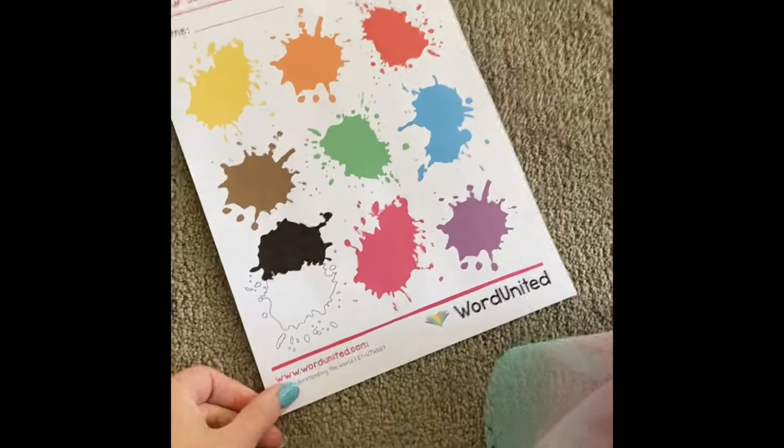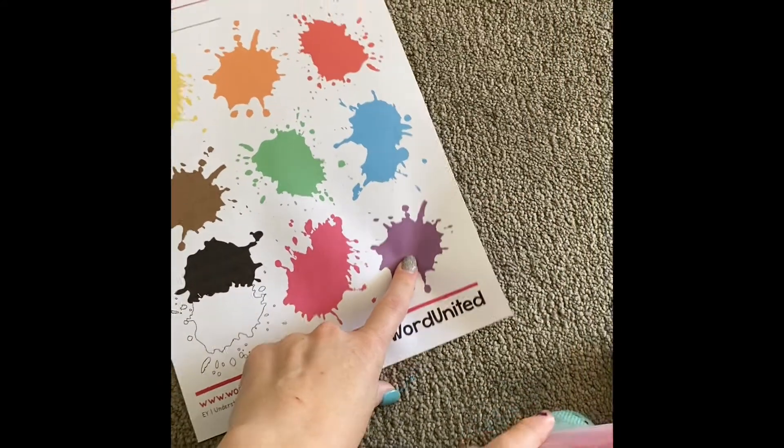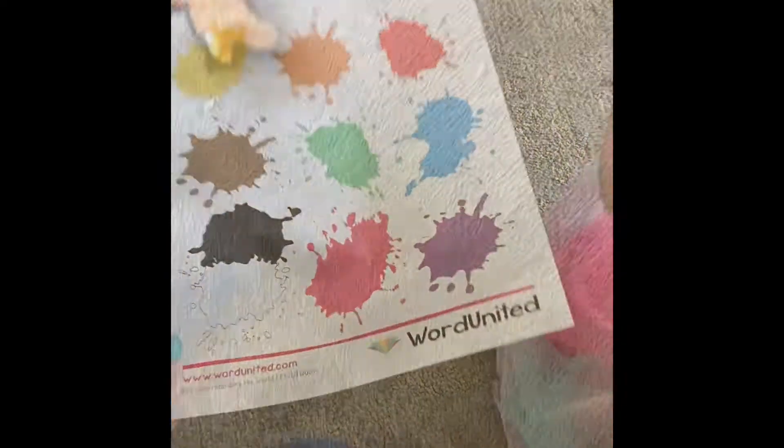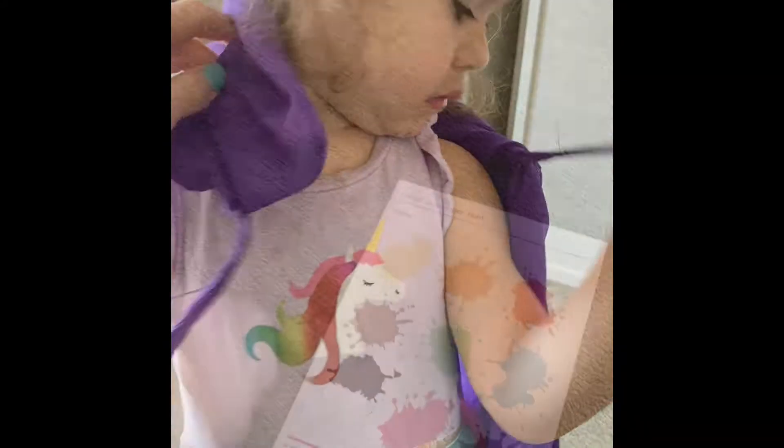So the first thing we're going to do is find all the items. Which one should we look for first? Which colour? Something that's purple. Let's go and find something that's purple. What did you find that's purple? My cape! Your cape! Shall we put the purple cape on? Put the purple cape on around your shoulders. There we go.